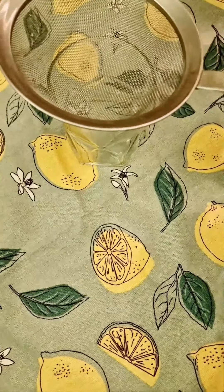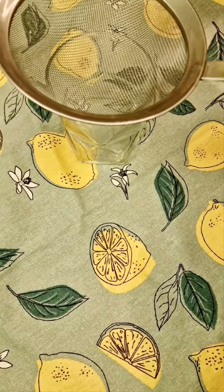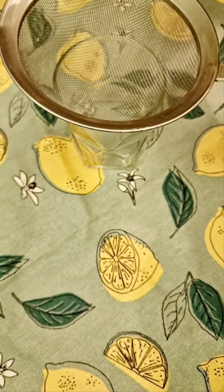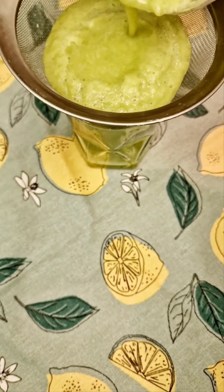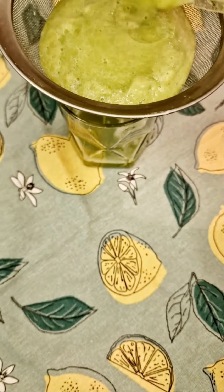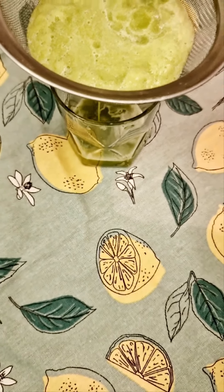Okay so the next thing I'm going to do is pour the blended celery juice through a sieve into a glass, just to get all the chunky bits out. It might just take a while to go through, so you just leave that on.